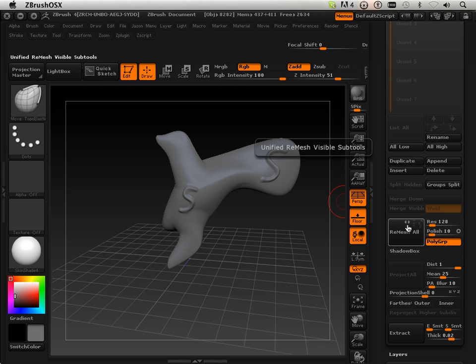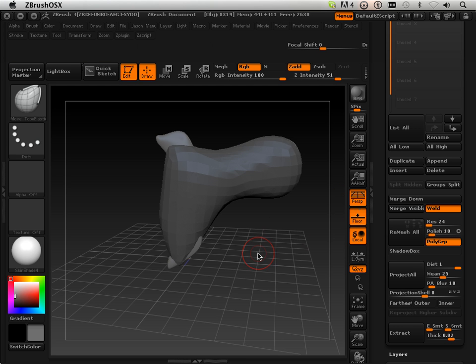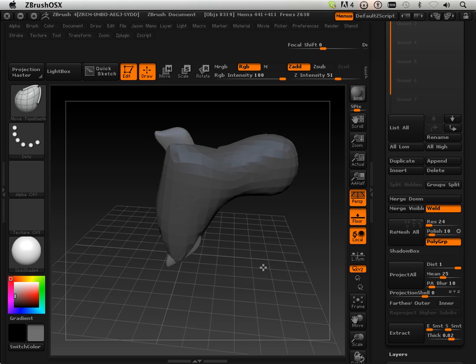I am going to remesh it by turning all these off and choosing a resolution. The resolution I wanted allows me to still have all my subdivision levels. So I am going to choose a resolution of 24. And I get this result.